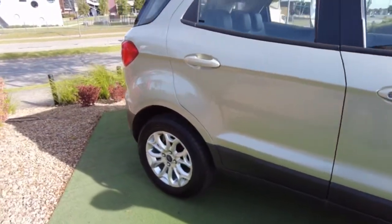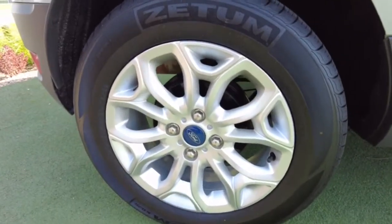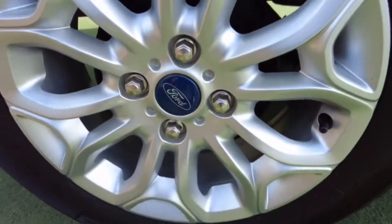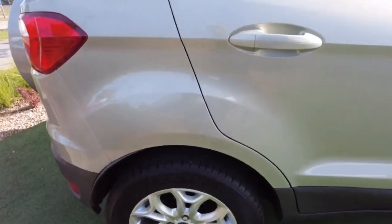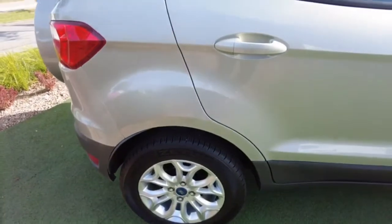Looking at the second alloy wheel, same thing — I do not see any scratches. There are just a few small markings but nothing major, and you'd actually have to come really close to notice them. The other thing is there's a lot of tread on that tire, which is obviously a good sign.